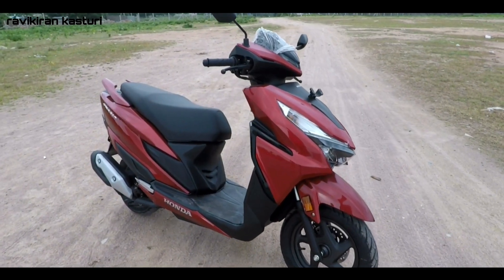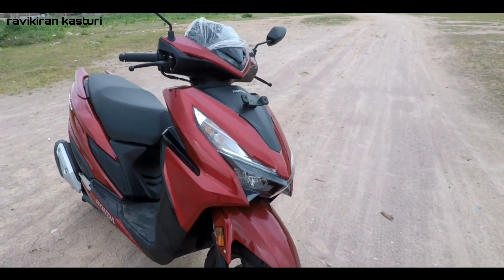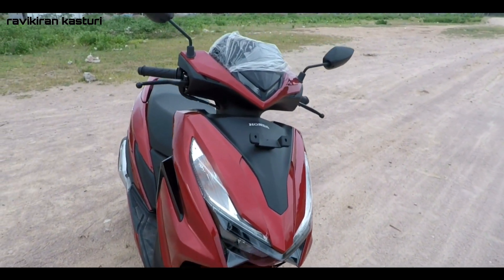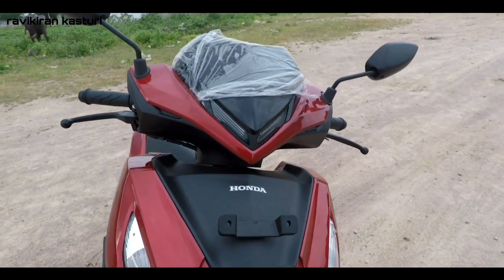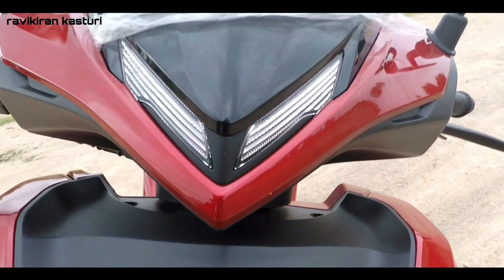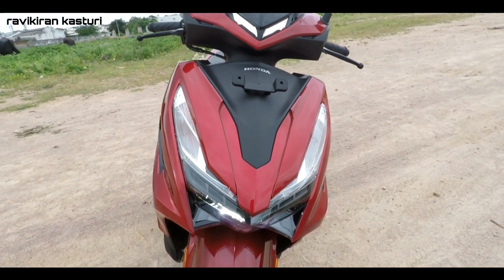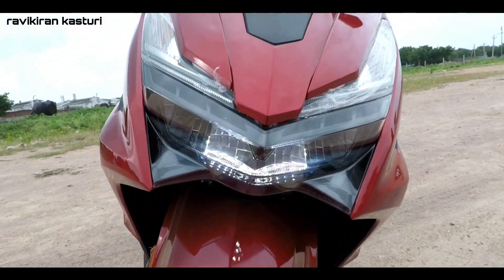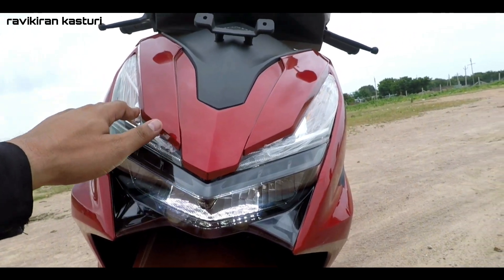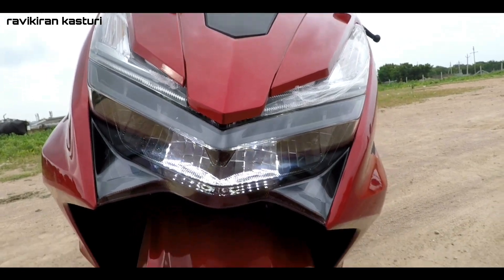This is the all new Honda Grazia BS6 model. As you can see, there are minimal changes on it, and I'll be telling you each and every change that has been tweaked in this new BS6. You can see the new DRL — this is how it looks. Coming to the front section, this is the all new LED setup, so you are getting high beam and low beam, all LED headlamps with bulb turn signals.